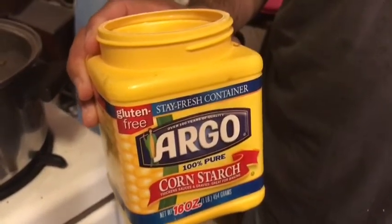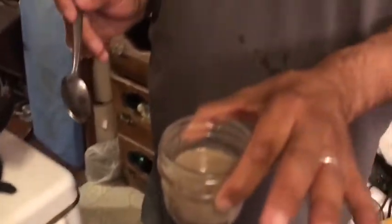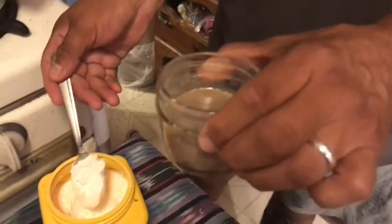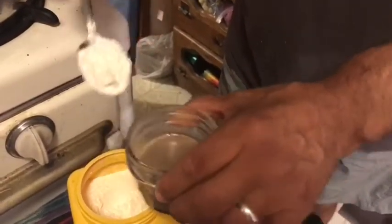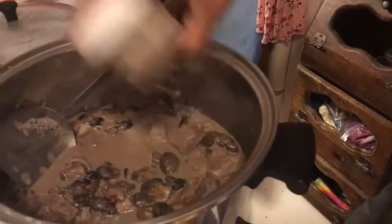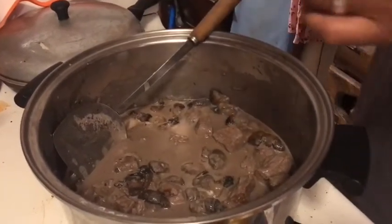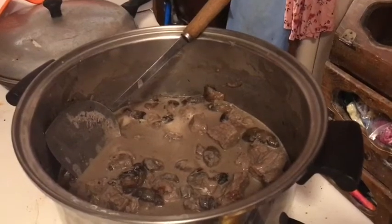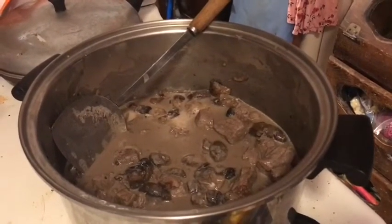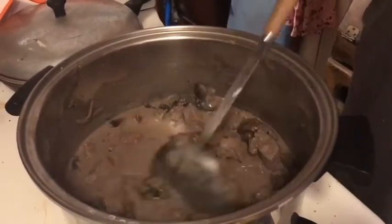We're going to use a teaspoon of cornstarch mixed into a little container of juice from the pot. We'll just mix that together, shake it a little bit, and pour it in. Hopefully that'll thicken it up while it simmers. You have to keep stirring it too — it's not instant.